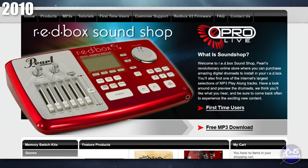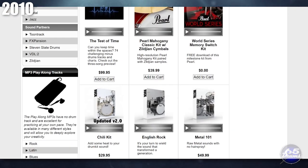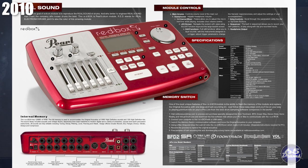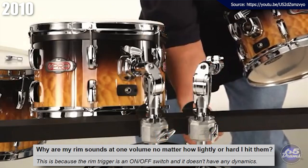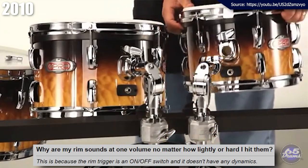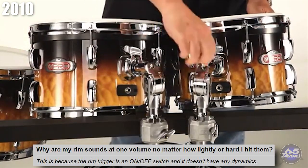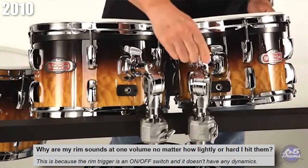Drum plug-in partners selling their kits on the Redbox website included TuneTrack, Steven Slate Drums, FXpansion, VDL2, and Zildjian. These drums cost extra, ranging from $30 to $50 for each new kit, though they offered one free kit — the 2012 reissue of the Sessions Studio Classic Series. The strategy of charging extra for sounds is not new; electronic drum companies have been doing this since the beginning. However, this drum set had a strange limitation: all rim sounds played at one velocity because the piezo information about hit strength was not configured when the switch was triggered.